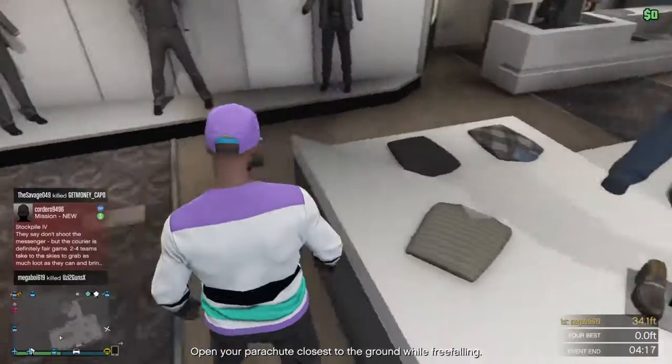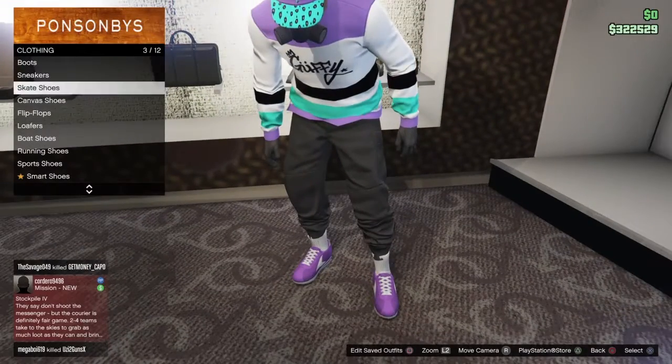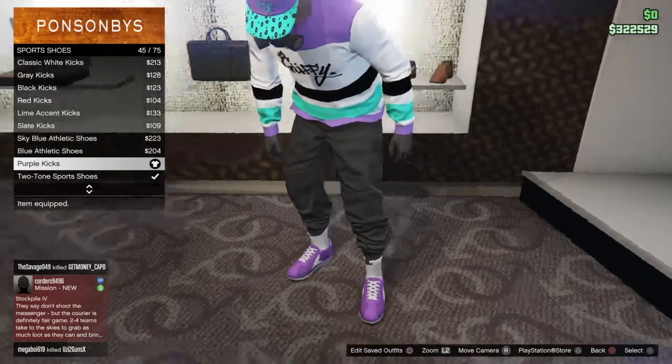Once you do that, go over here to shoes, go to sport shoes, and select these purple kicks.